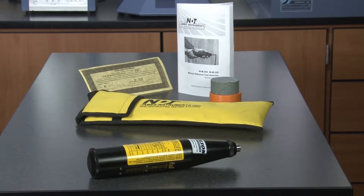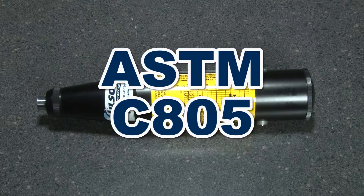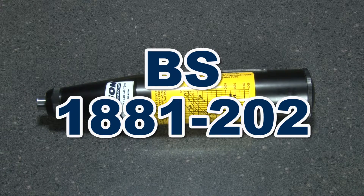This reasonably priced alternative to the original Schmidt model is made in America and meets published specifications including ASTM C805 and VS1881-202 standards.